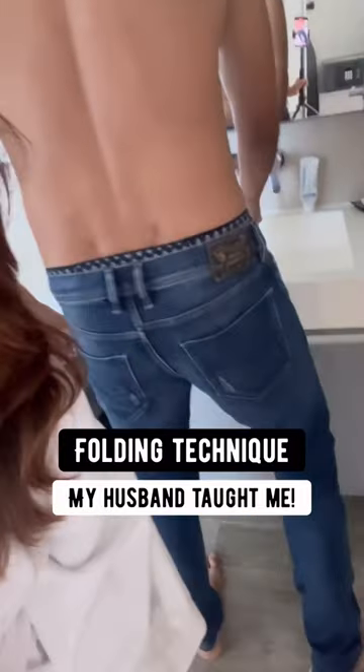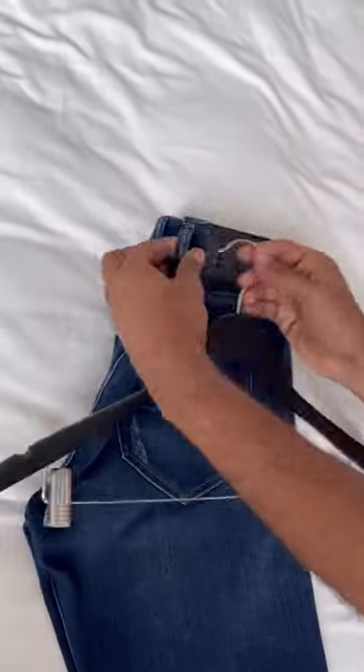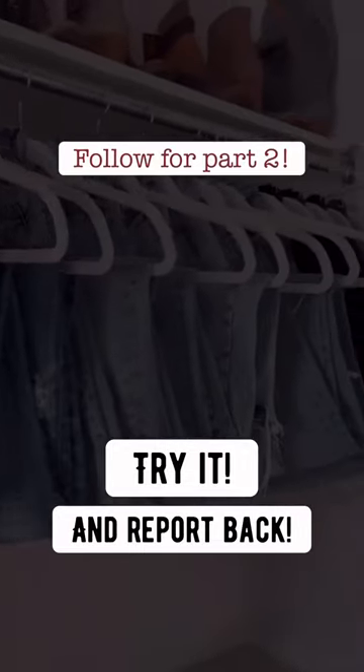My husband decides to fold his jeans even on holiday, so I had to show y'all how he does it. The problem with hanging jeans is that they're usually so heavy, so they just flop to one side. This technique is super efficient and I hope you guys try it.